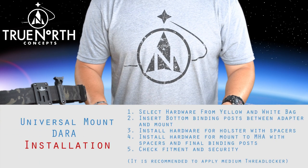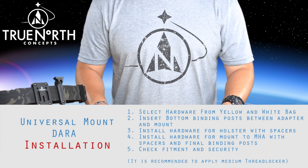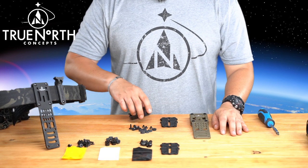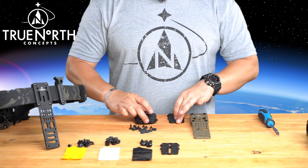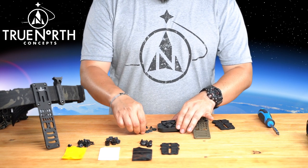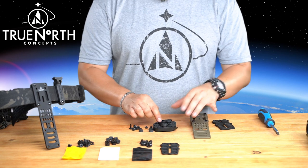For the purpose of this video, we will be installing the Dara Holsters QD adapter onto the Universal Mount for the MHA system. You will need hardware from both the Yellow and White Bag in addition to your original mounting hardware from Dara. It is recommended to lay the adapter flat and align the binding posts and spacers before securing the mount. Spacers will be needed between the mount and the MHA. Use medium thread locker once you have confirmed your installed positioning and test to ensure it is secure. Please refer to the website for more photos.